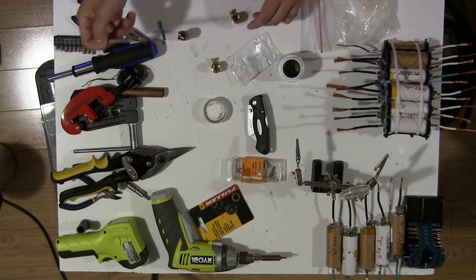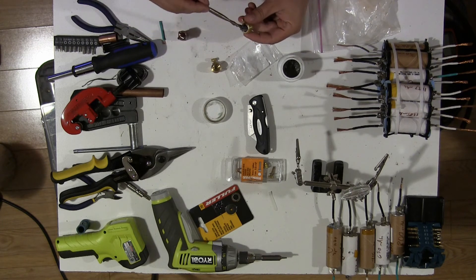Now I'm going to solder the end of my leads onto the electrode holders I've made. I'm going to add a bit of flux — though I took way too much in there.